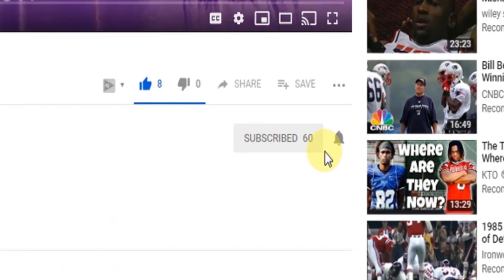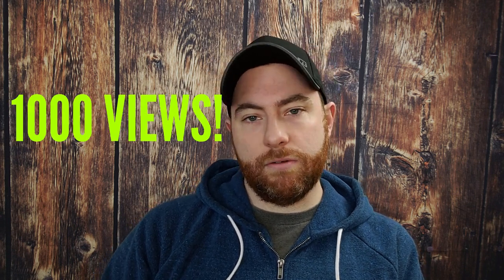Click that little bell icon so you get notified every time I post a new video. At any point during this video, check out the links in the description below where I'm going to list all of the products that I use and other relevant resources. I also want to take a moment to say thank you to all my early supporters — I just reached 1,000 views since starting at the end of October, so that's awesome and amazing, thank you all for that.